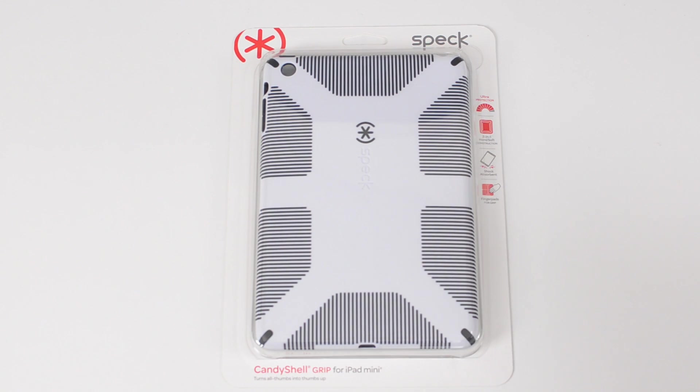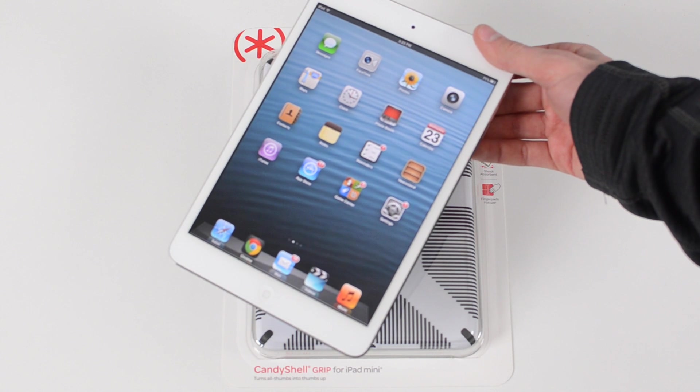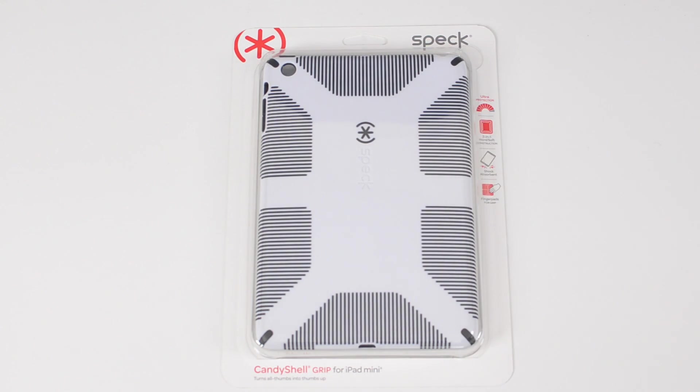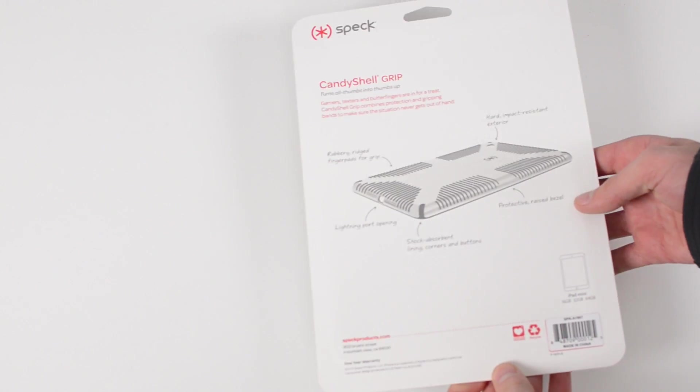What's going on everybody, it is Alex from Everything for iPod. Today I have a review of an iPad mini case from Speck. This is the Candy Shell Grip, and I'm sure you've seen this case before for other devices, but this one happens to be the iPad mini version, which was actually just announced at CES 2013.